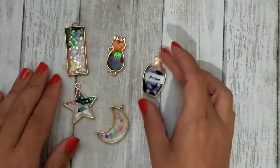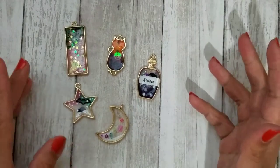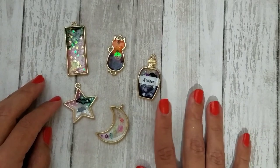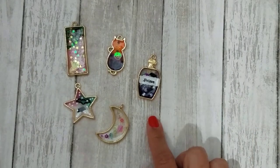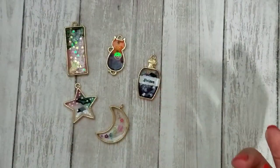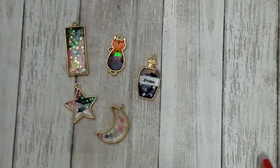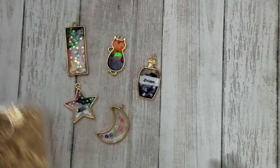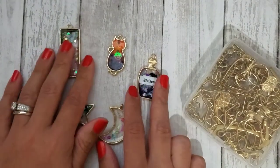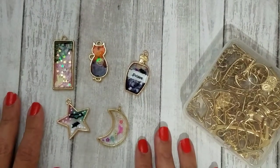Definitely click on the link to BB Craft below if you want to check out their website — again, free worldwide shipping. If you want the link to these specific items, which is this box of 30 pieces of gold-toned open bezel shapes, click on my unboxing video and it will have the link to this specific set. Let me know what you think, and if you have any ideas for how I could use these other than as embellishments or chunky charms — thanks for watching, bye!